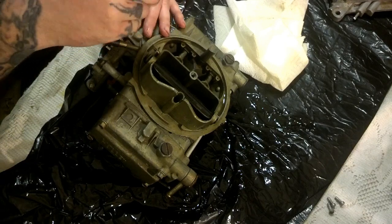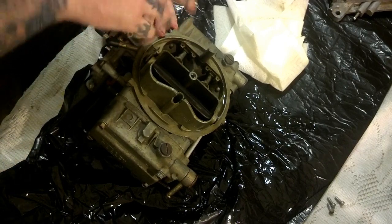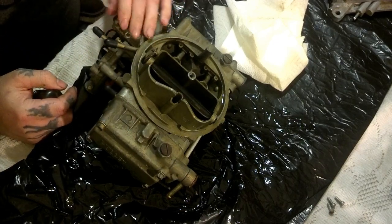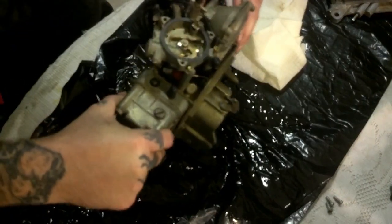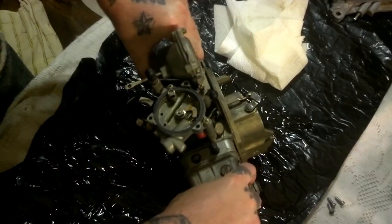We definitely need to put the new gasket on it because they all still come down in that hole, which ain't never a good sign.